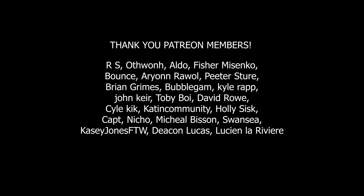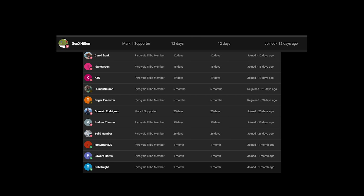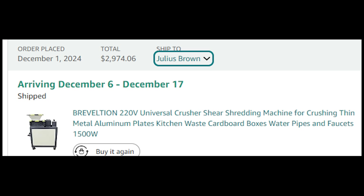I gotta thank all the Patreon members and everybody who's donated to this project. If you want to donate, you can go to naturejab.com/donate. You can get some merch. I want to let everybody know — you saw me loading in plastic through the front of the machine — but soon, thanks to all your donations and help, I will have a new plastic shredder. This shredder was very expensive, $3,000, but I want to appreciate all of you because you've made this possible.